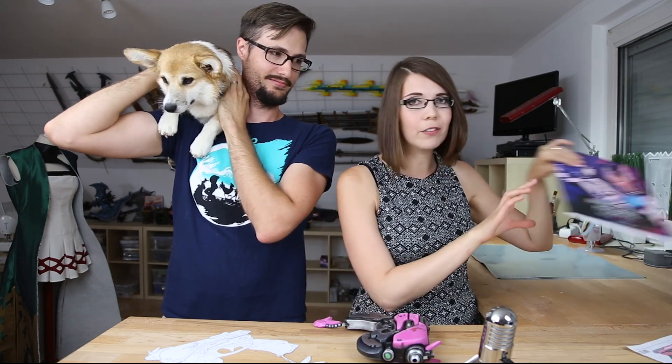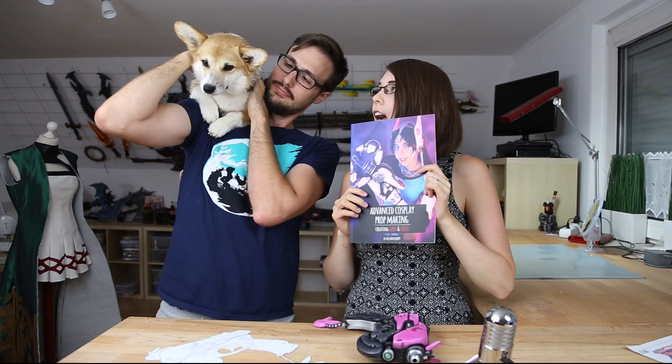Also, you can find everything I'm going to show you in my Guns & Rifles book. Check out the link in the video description. And I would say let's start with part two. Let's start! Yay!